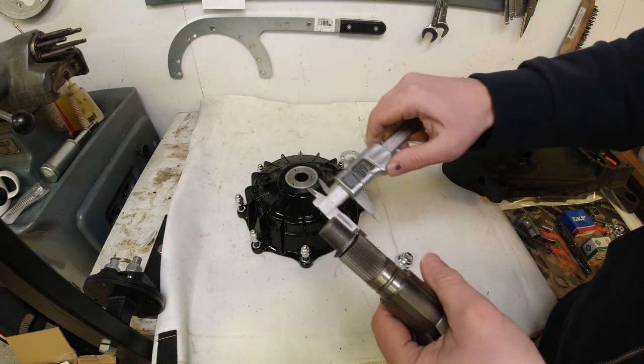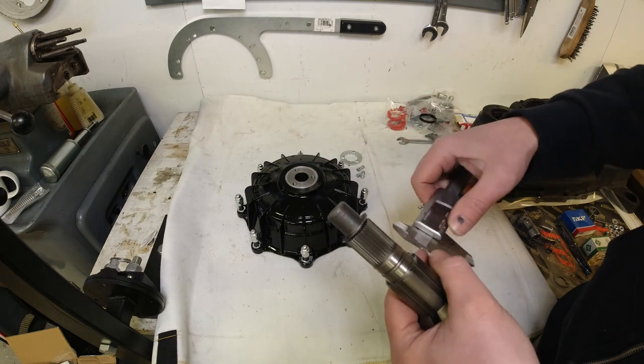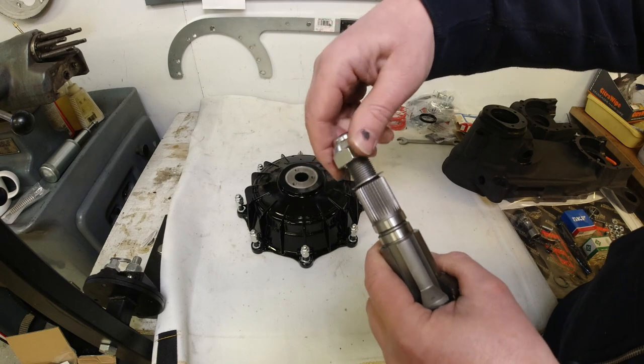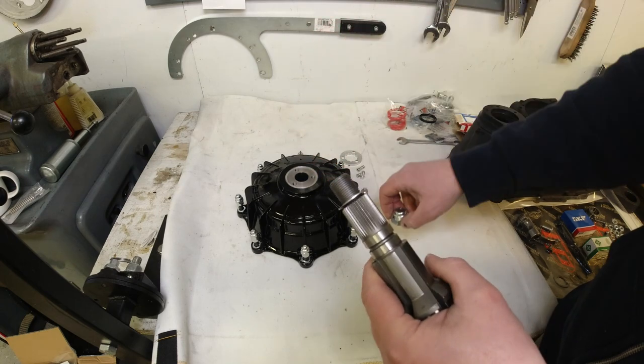Another feature is that the part that attaches to your hub is quite a bit thicker than on the original standard type, and the bolt itself is also thicker. The threads measure 18 millimetres.